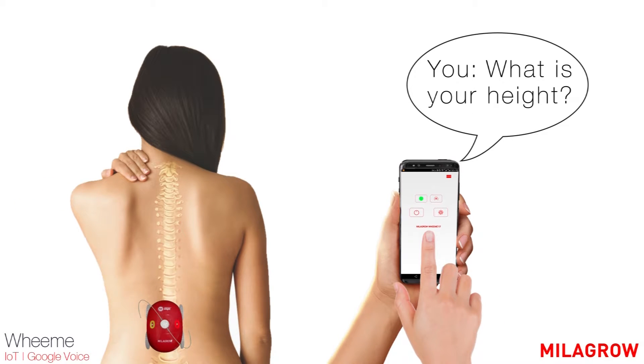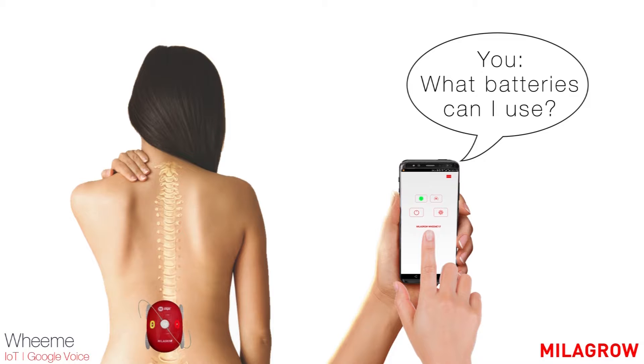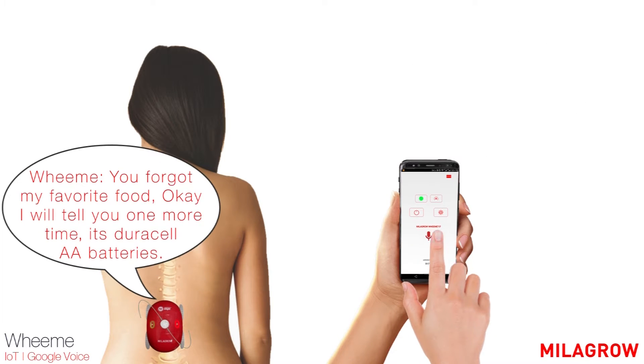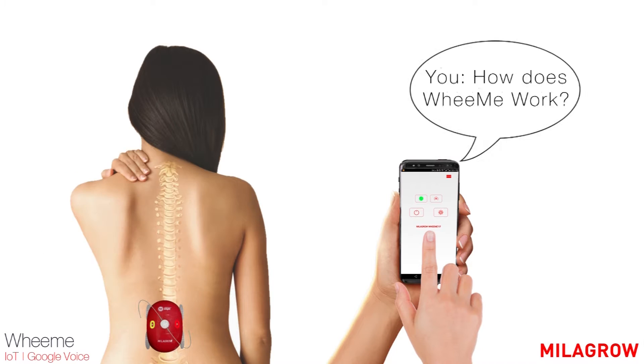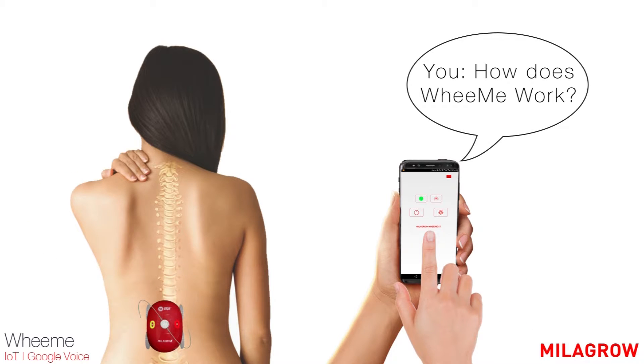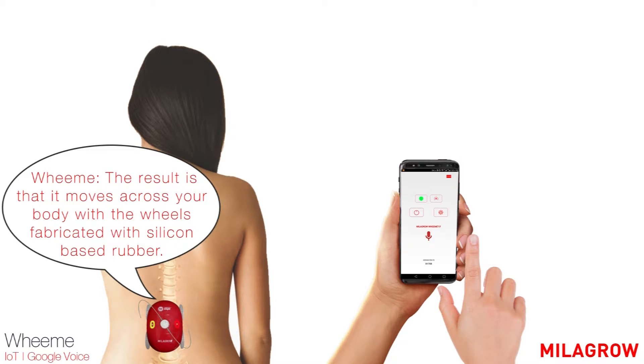What is your height? I am cute and small with a height of 80 millimeters. What batteries can I use? You forgot my favorite food. I will tell you one more time — it's Duracell batteries. How does WeMe work? Milagro Vimmy's special sensors detect its boundaries to safely steer on your body without falling off. The result is that it moves across your body with wheels fabricated with silicon-based rubber.